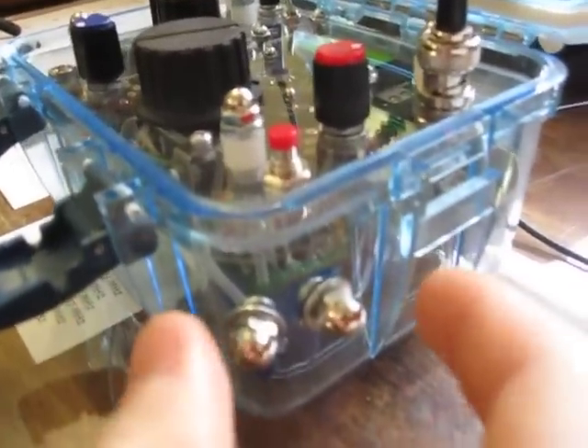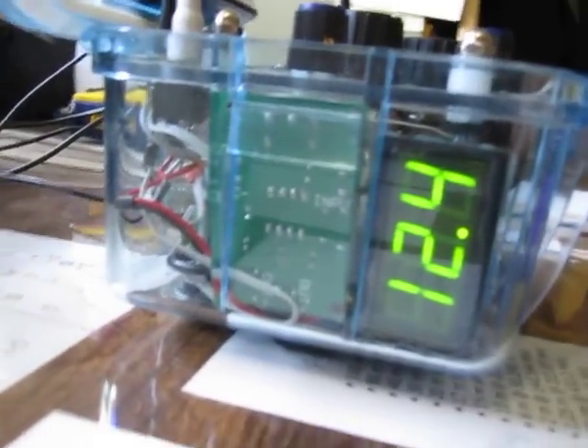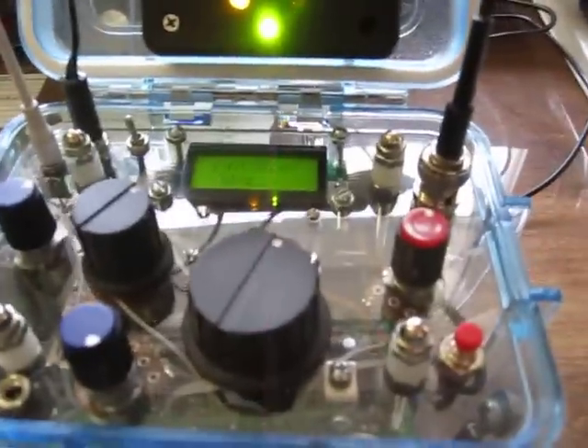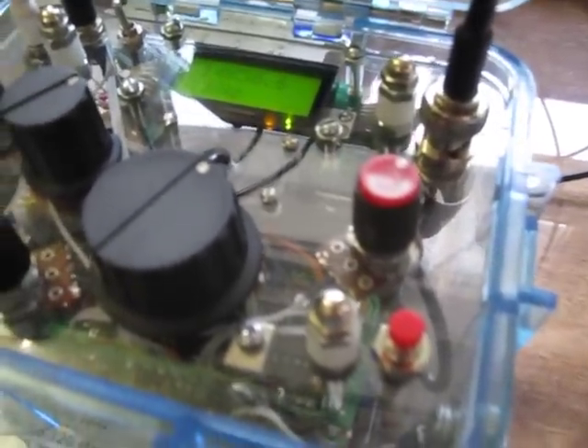That's the keyer circuit right there, and that's for the touch keyer on this side. The way that you send code with this is simply touching those two end caps. On the other side is an LED battery indicator for the voltage of the internal lithium-ion battery. This one is 6,800 milliamp-hour, so it will last quite a while between charges — probably about a week or so with casual use, maybe three or four short contacts a day.